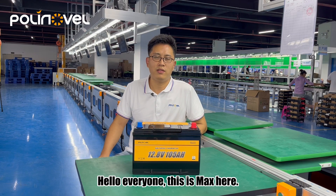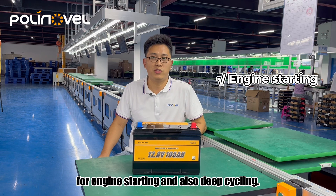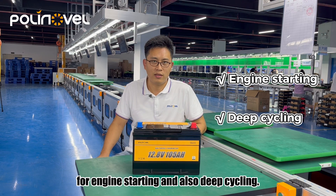Hello everyone, this is Max here. This video will introduce our dual-purpose sleeping battery for engine starting and also deep cycling.